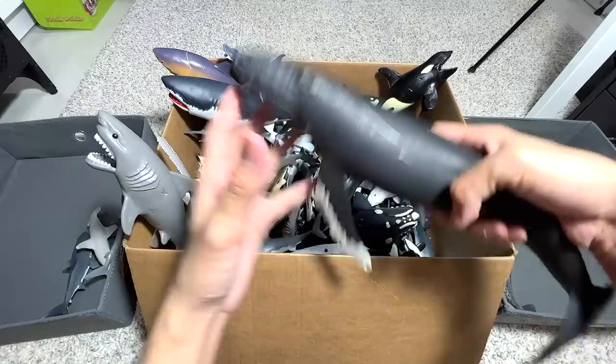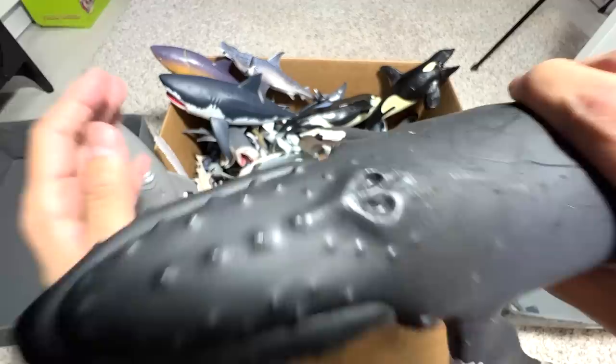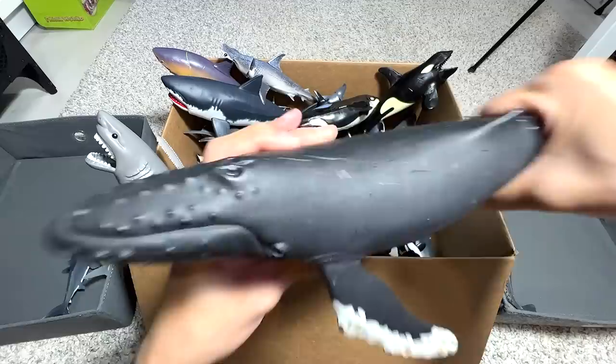This is another Humpback Whale. Like I mentioned, Humpback Whales are easily recognizable by the little bumps on their body — even on the flippers.